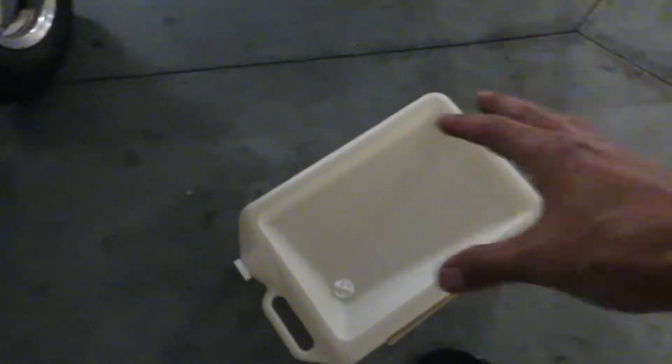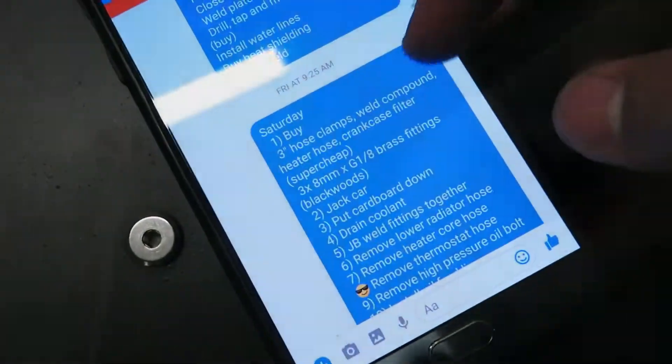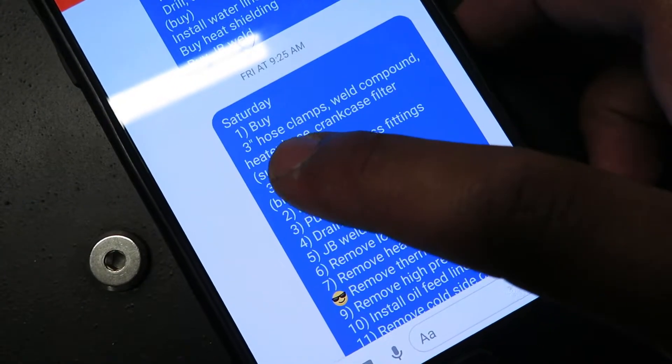What I got from Super Cheap: I got an oil drain thing, which I've never tried before — I've always had the open drain pan — so it'll be cool to try that out. I also got some steel weld sticks for the non-existent fittings, some hose clamps for the intake and crankcase breather, and for lunch — you can't forget the volcano chicken noodle, crazy hot and spicy.